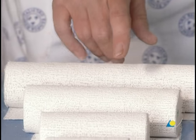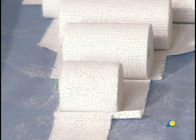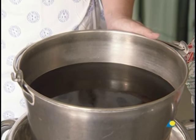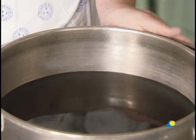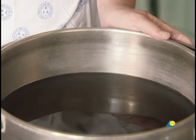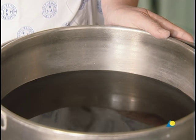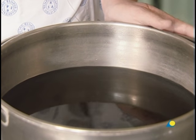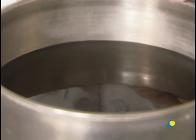Also needed is a plaster of Paris bandage, available in rolls of varying widths, and water or another wetting agent. The water should be tepid or lukewarm, with an ideal temperature of between 22 and 25 degrees Celsius. Colder water or a wetter bandage allows increased working time, while warmer water or a drier bandage reduces working time.